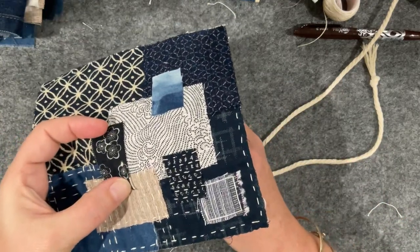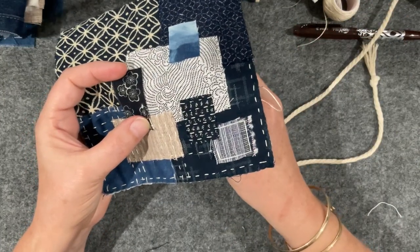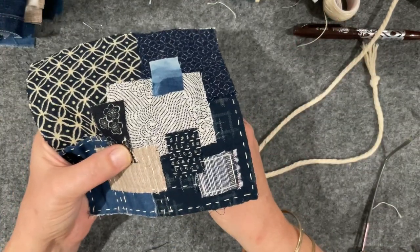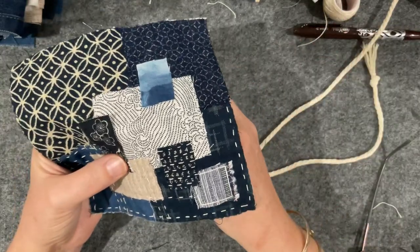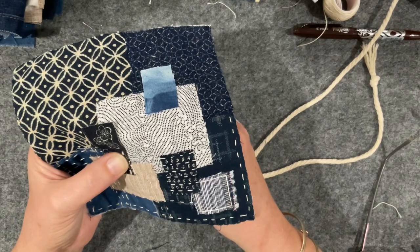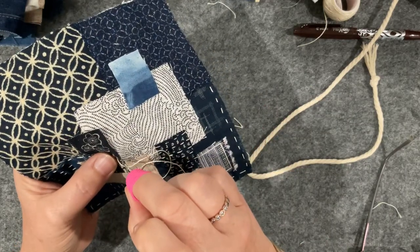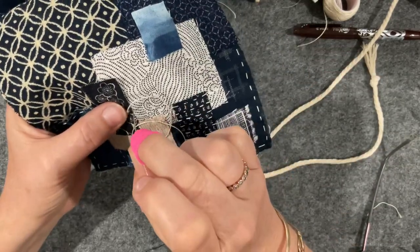I think I might do overcast stitch around this little piece. I just feel like I need a bit of a feature in the center, and that white one I just overcast didn't give me the bang for my buck. So I might do it to this little guy because I know it'll show up well. Let me get rid of my glasses — I can see better without them. I can't see anything past the end of the table, but I can see this work. Little itty bitty stitches. I think the big pattern piece up here I'm just going to frame it with a stitch right around the perimeter.